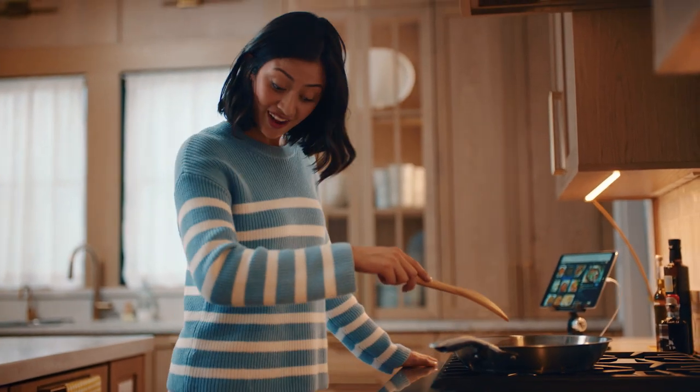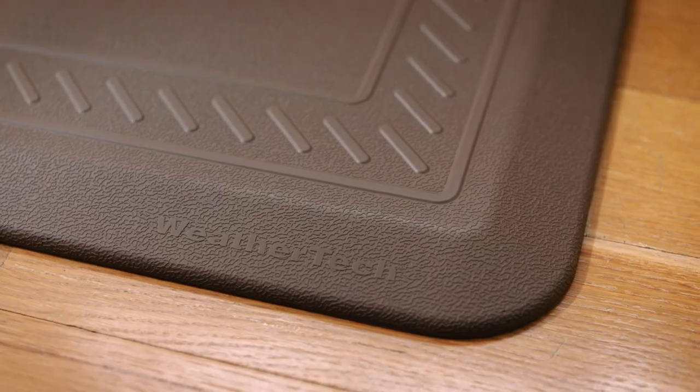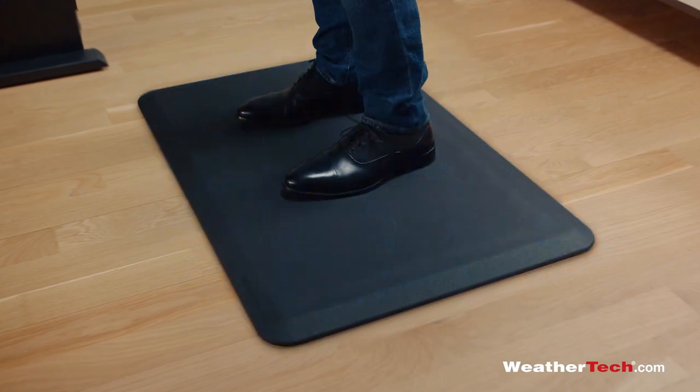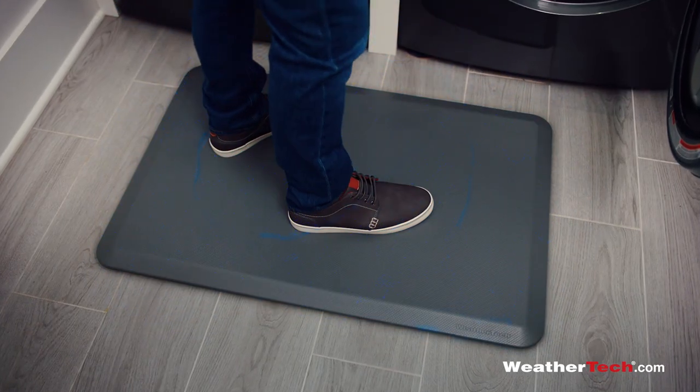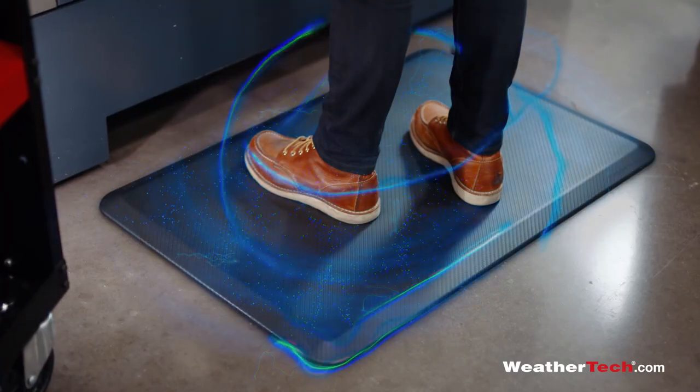If you find yourself on your feet all day, why not put a little spring in your step? It's time to try WeatherTech's new Anti-Fatigue Comfort Mat for home or workplace. Made in America with the highest quality materials that provide the perfect combination of support and cushion, wherever you're standing.